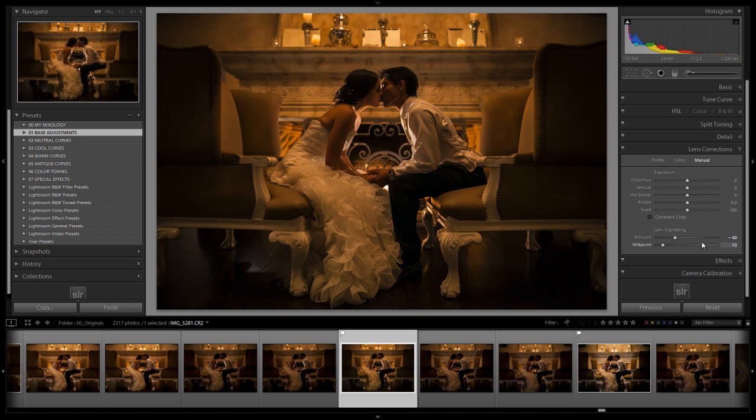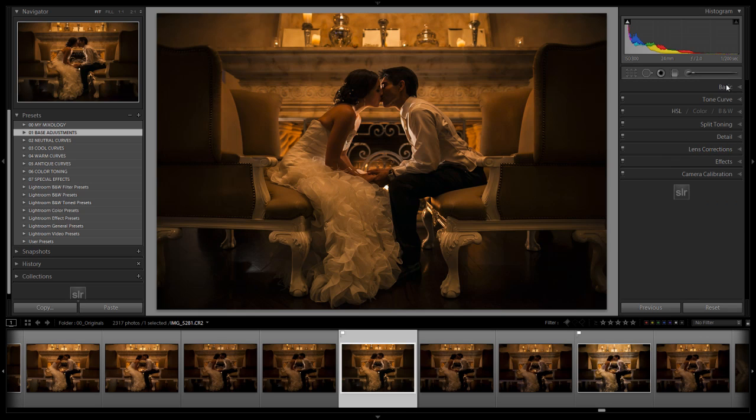In lens corrections, we've dialed in a vignette. We don't typically vignette our images, but it works very well here because all the light is centered in the middle of the image. With a dark and moody image like this, it doesn't necessarily look like vignetting — it just looks like the light is naturally falling off toward the edges.